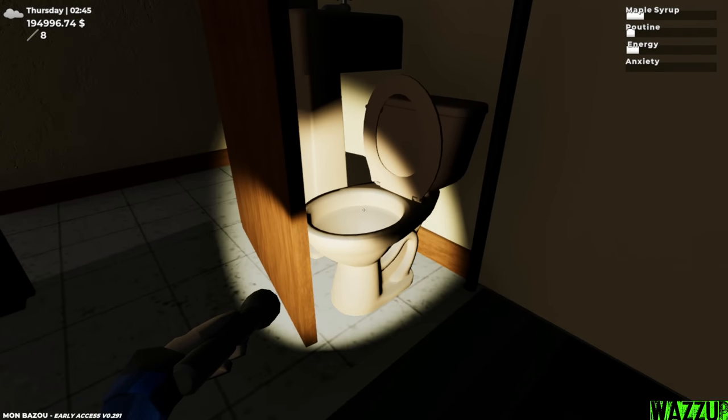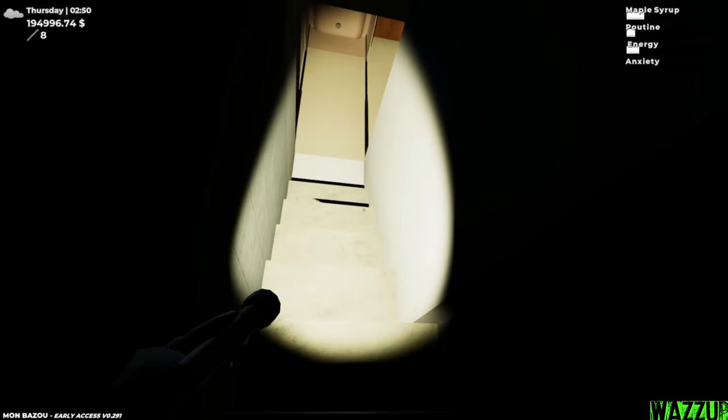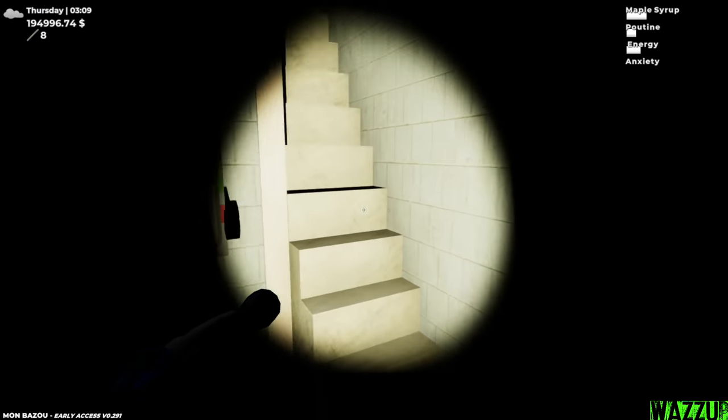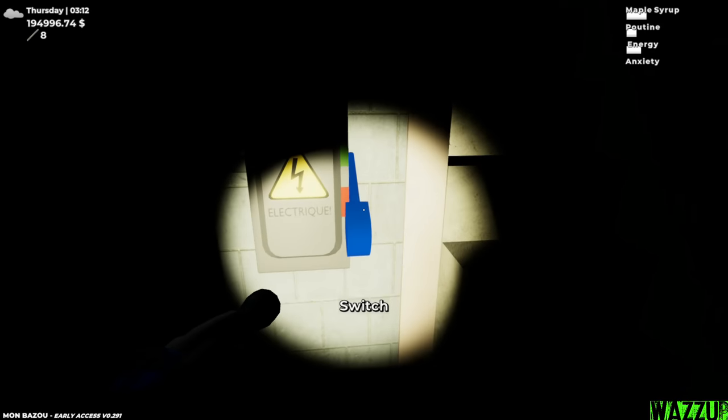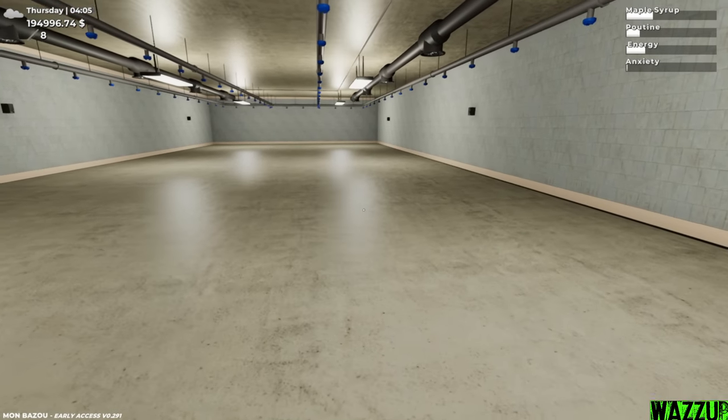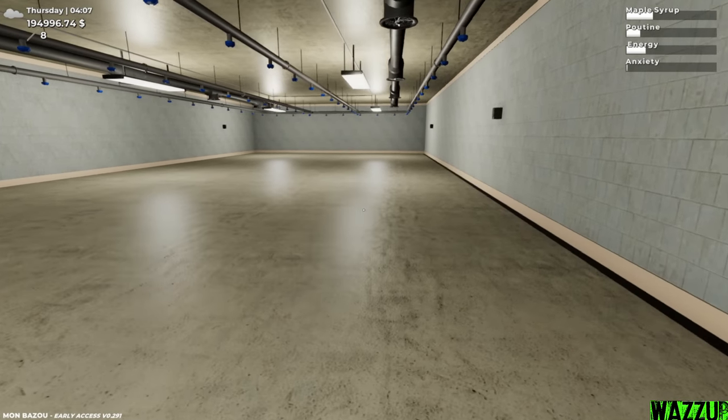My toilet is right there. Okay, let's go down. This is the bunker! Why the hell is it so dark? Is this like the light switch? Now it's perfect. Look at that, man. I wish the bunker space could be the same as the garage space.